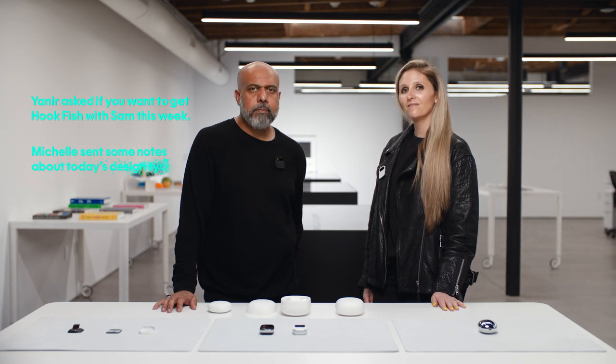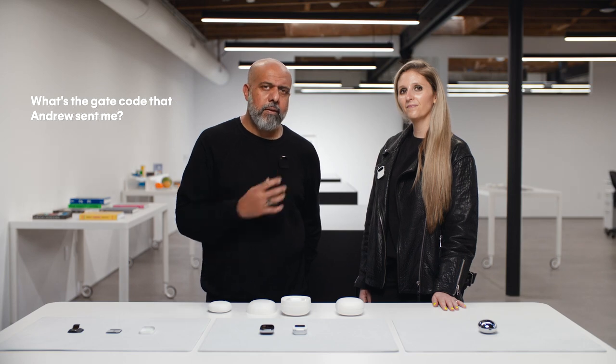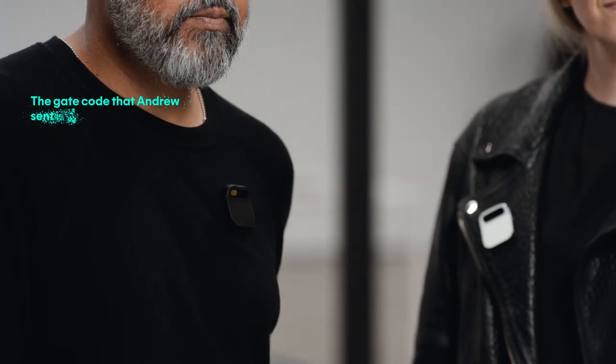One of the things I like most about messaging is getting caught up. My AI summarizes what's important so I don't have to read every message. 'Catch me up' — Yanir asked if you want to get hookfish with Sam this week. Michelle sent some notes about today's design sync. Andy and Adam are on their way over. We're also using AI to search through messages: 'What's the gate code that Andrew sent me?' — The gate code Andrew sent is 7361. Before, I'd have to scroll through a long text chain.